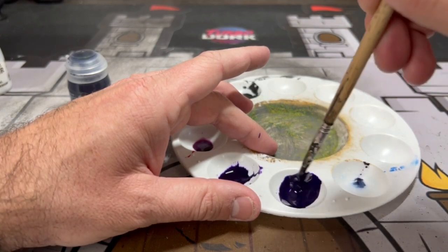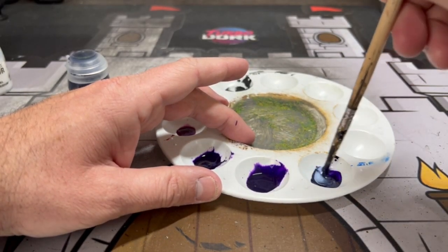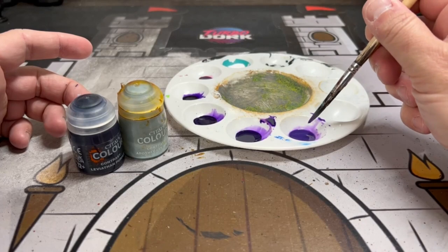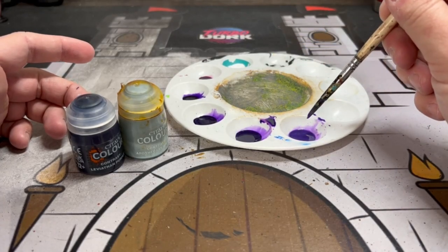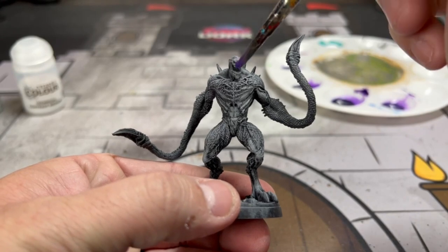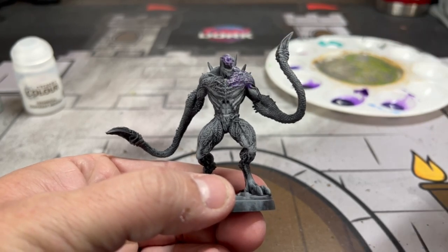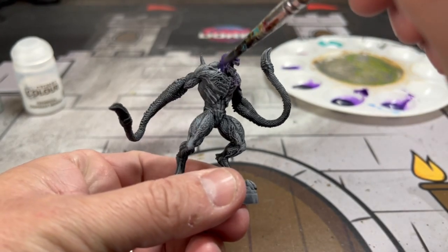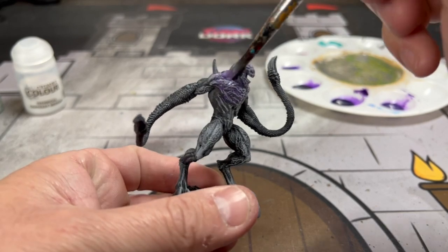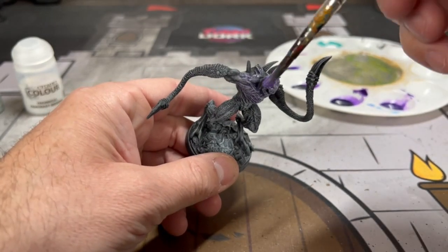We're going to paint it using contrast — one point is going to look darker than the others. You want the darkest points to be under the armpits and in the areas that don't get a lot of light. For the last variant, use one part contrast medium, two parts Apothecary White, and one part Leviathan Purple — that gives you the light color on the far right. Using the Apothecary White mix, start adding it onto the head, neck, shoulders, and front chest area. The zenithal highlighting has already created brightness in some areas, and that's exactly what we want.